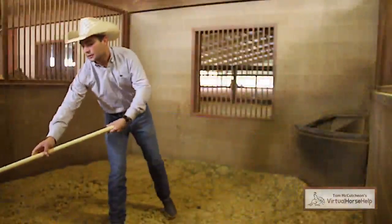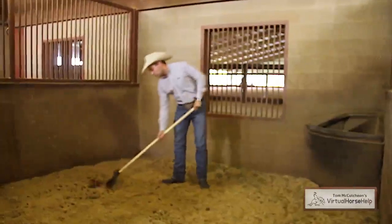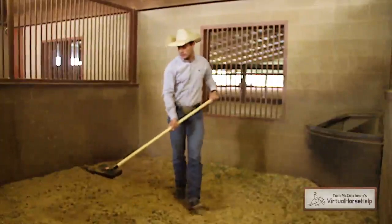So you can get rid of that in your bucket or wheelbarrow, whatever you have at the moment. Do that again — you go throughout your whole stall doing this, so you leave your good shavings in as well.